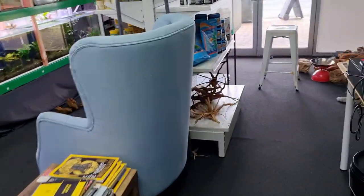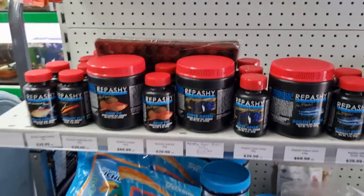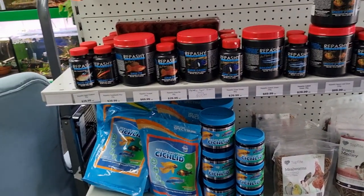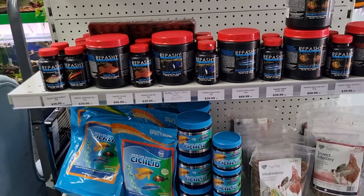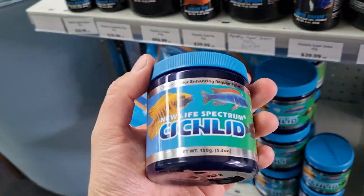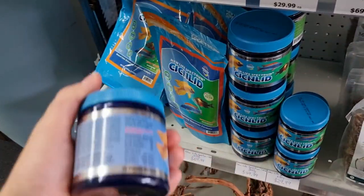First, we're going to talk about what are the main things to consider when it comes to fish foods, and how do you distinguish between a good one and a bad one? So I thought what we'll use is this one here — the New Life Spectrum Cichlid Pellets. This is the 150 gram size, but it applies to all of them.